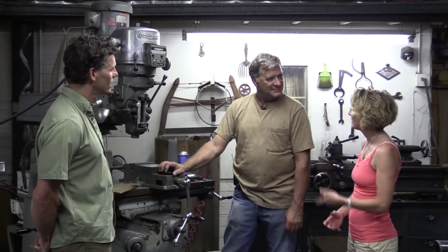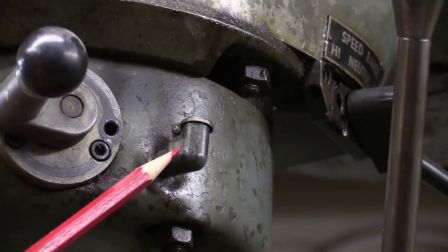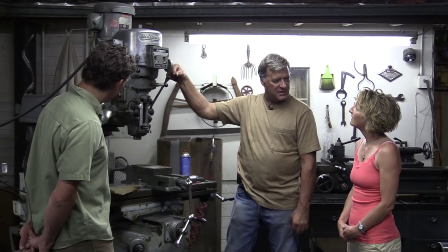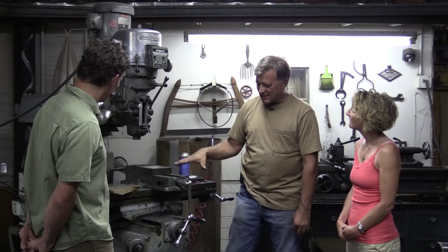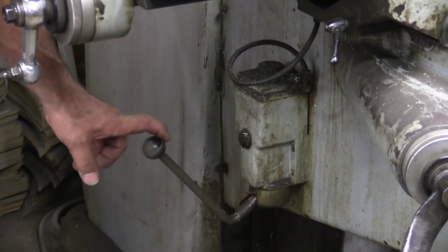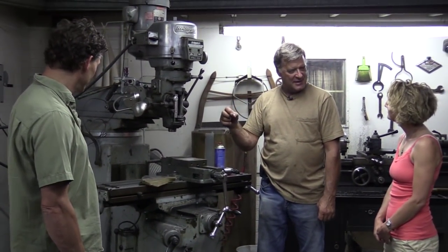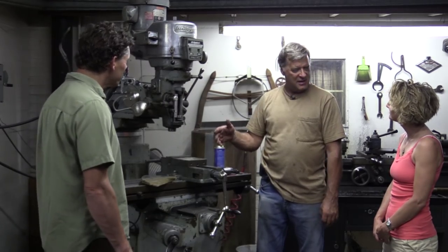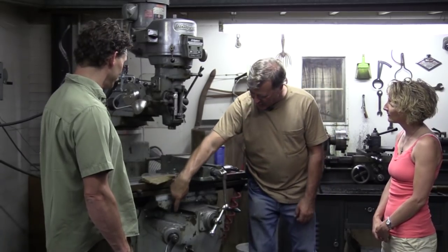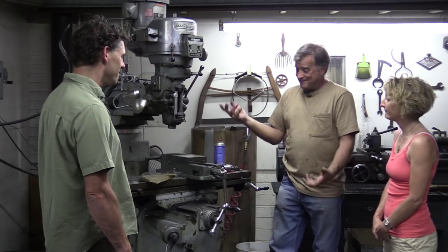Does this machine require a lot of maintenance? Almost none. It's got little oil ports right here and here, so you give it a little dab of oil every time you use it. You try to wipe it down and keep it clean. It's got a little oil tank on the side with a little hand pump. You put a light cutting fluid or light motor oil in it, and every time before you use the machine, you reach down, grab that handle, give it one little pump. That puts oil up on all the ways, all the sliding parts — makes it easier to slide. That's pretty much it.